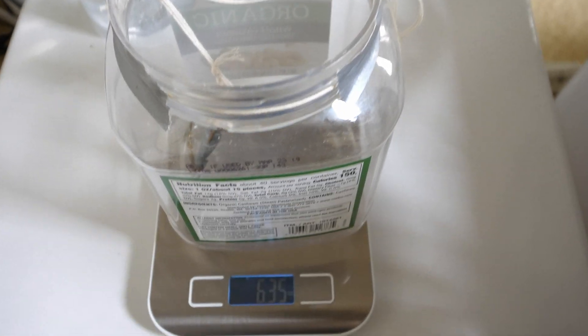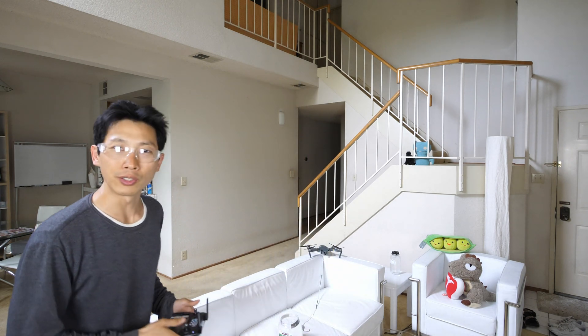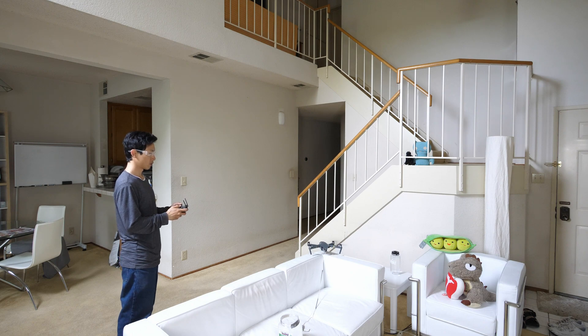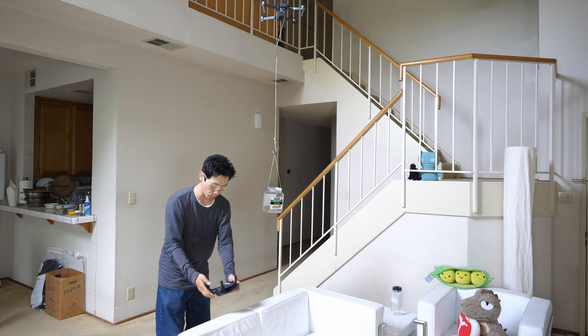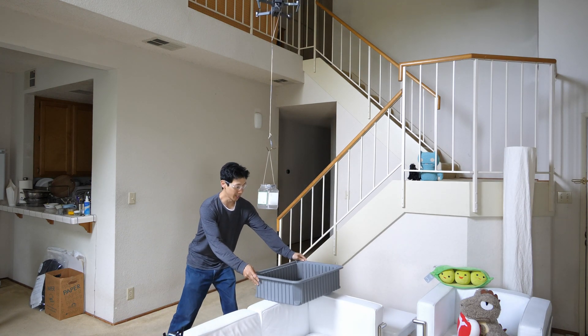The weight of this hook and this bucket is about 6.3 ounces. Safety is a big concern, so I got these goggles. So 6 ounces so far. I'm getting this bucket in case it spills in there.